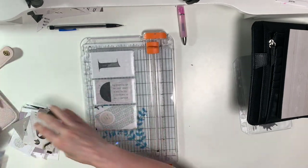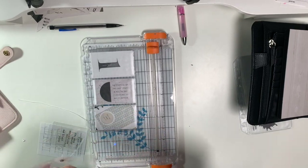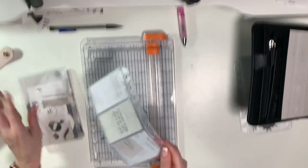I'm just going to put these away. I got these pouches off of Amazon - if you're interested I'll link it below where I found them. Yeah, I like that.